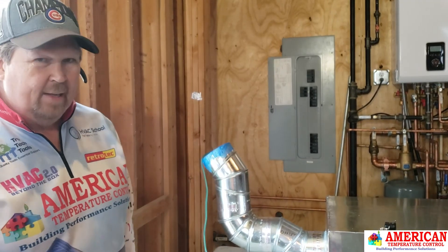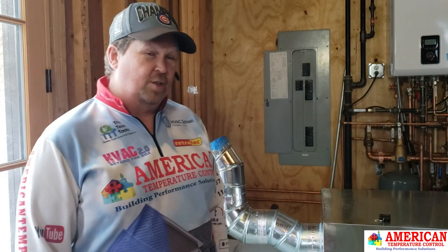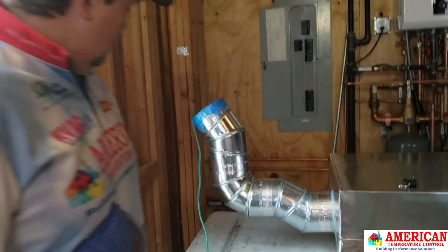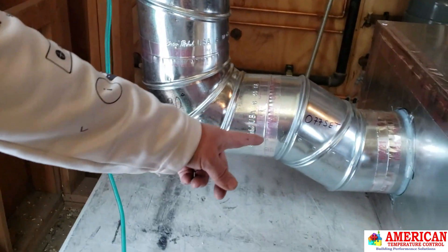The question came to me: exactly how much do elbows leak? It was always told to me that a six-inch elbow will leak six CFMs, so I decided to see what it actually is and test it. We have three elbows we used: a 45, a 90, and then an offset.